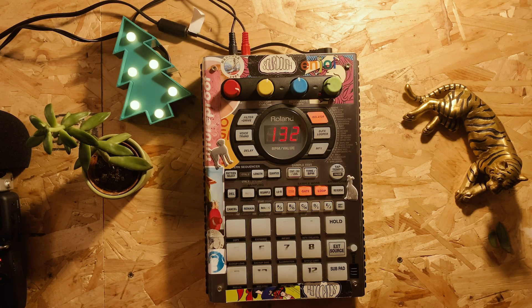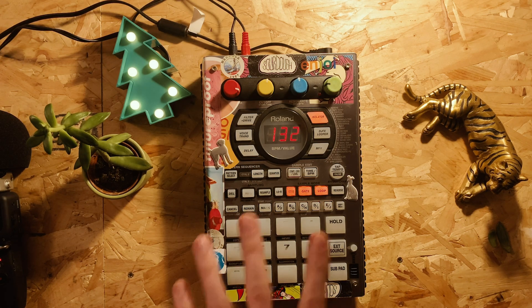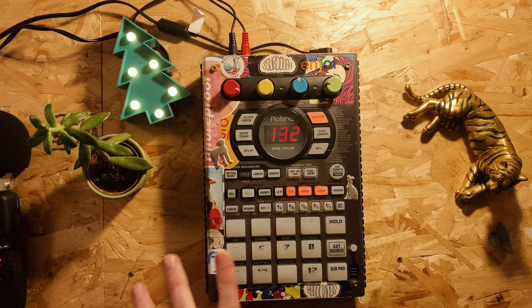Yo guys, what is up? Welcome back to another SP video. In this video I've got the 404SX out again, and what I'm going to be doing is something quite interesting. I was digging through a few samples before and came across one which I've already used previously, and it gave me this idea to take this sample and try to reflip it and see if my beat making has improved over the last 12 months.